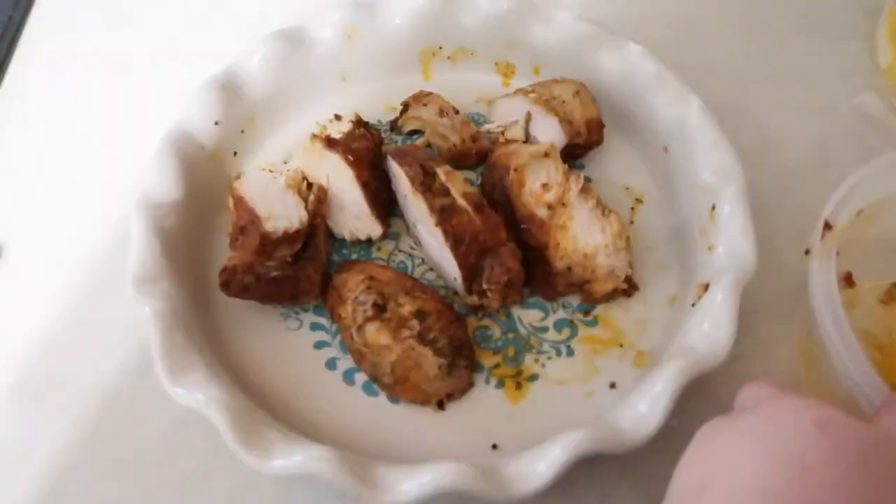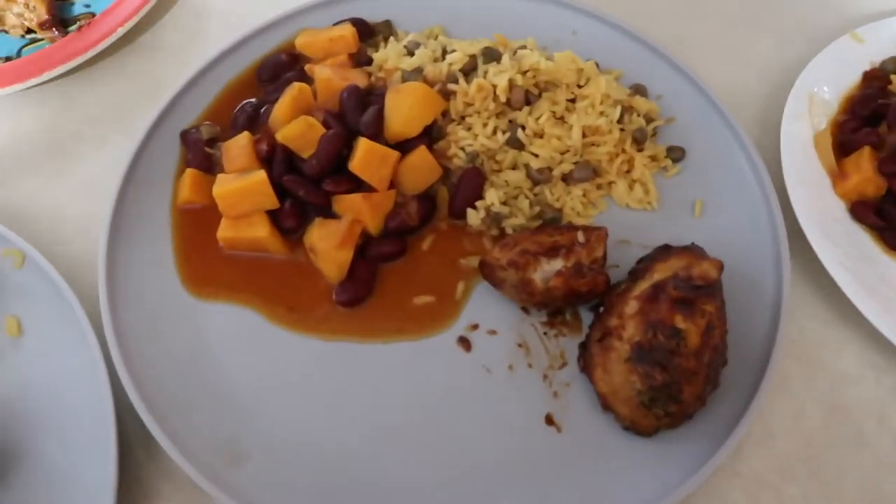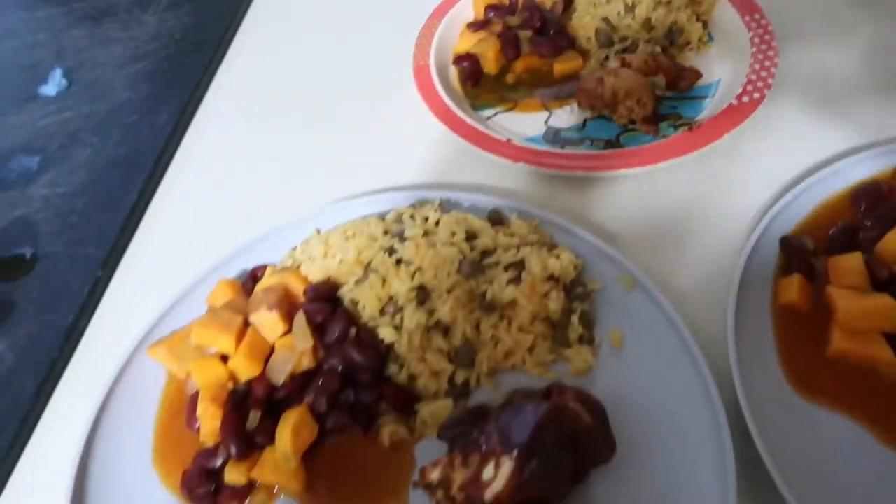This night I also had some leftover chicken from a few days before that I wanted to use up, so I added some barbecue sauce to it and baked it in the oven. It was a perfect side dish.